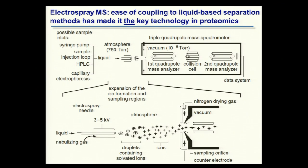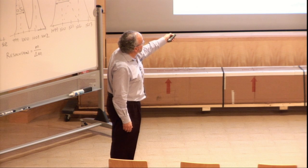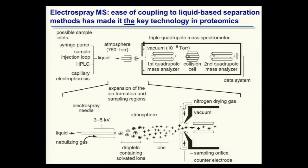Just to emphasize: ions are actually generated at atmospheric pressure, not inside the vacuum chamber. Those ions already formed get dragged into the mass spectrometer. In this particular instance, this is a tandem mass spectrometer with a first mass separation device, a collision cell — we'll come back to what that does — a second mass analyzer, and then a detector which feeds the collected information to the data system.